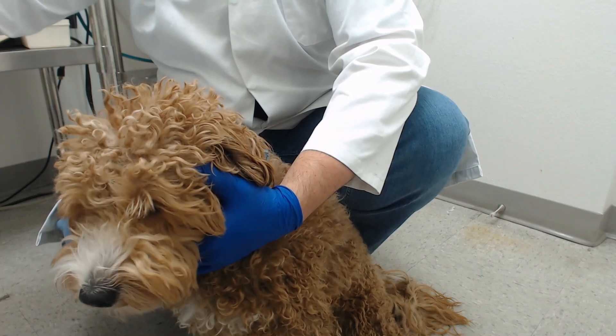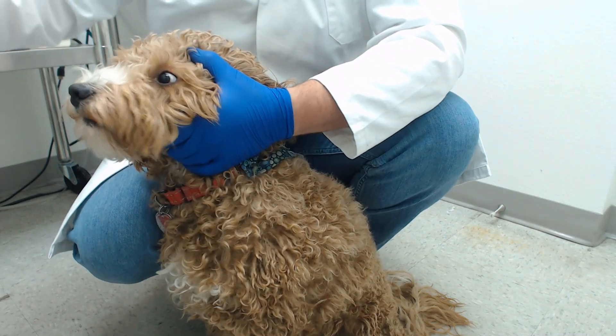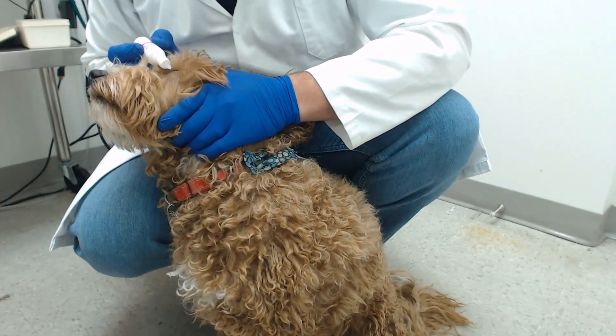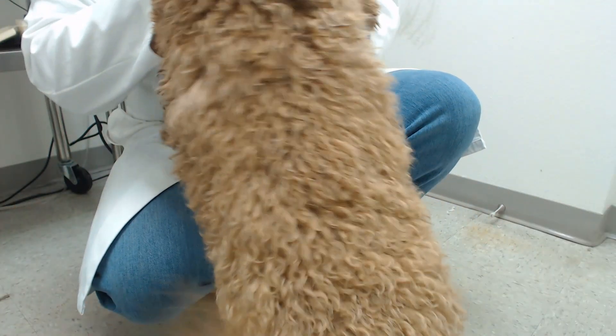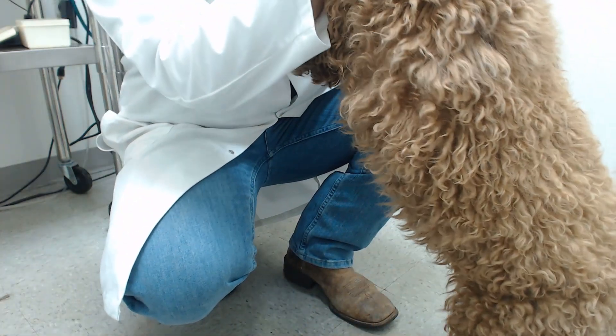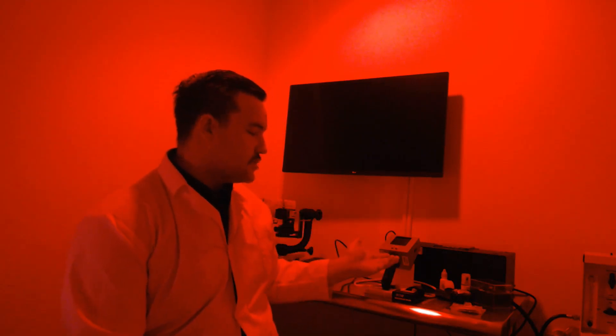Before getting started with the machine setup, we will apply the Proparacaine and Tropicamide to the dog's eye to allow it to start working. Something to keep in mind is that you will want to dark adapt the dog for at least 20 minutes prior to performing the test. To do this we will turn off the lights in our lab room and use an overhead red lamp. We will also be using our red LED headlamp for up-close viewing. After the drops are applied we will set a timer for 15 minutes and step out of the room, taking the ERG machine with us so we can set it up in normal lighting conditions.